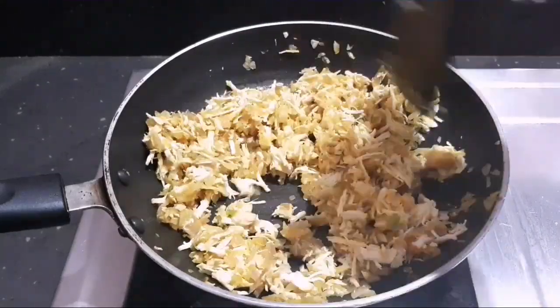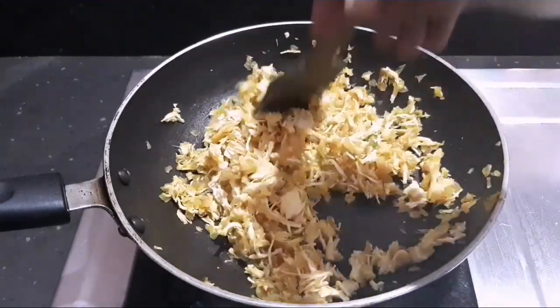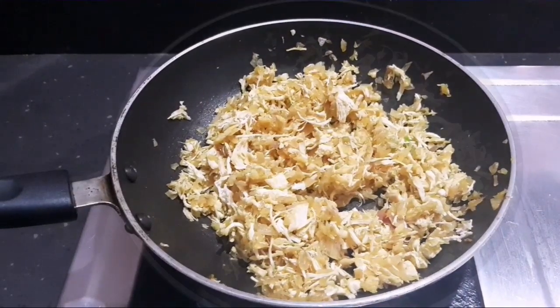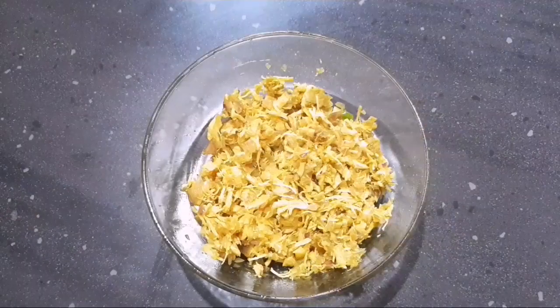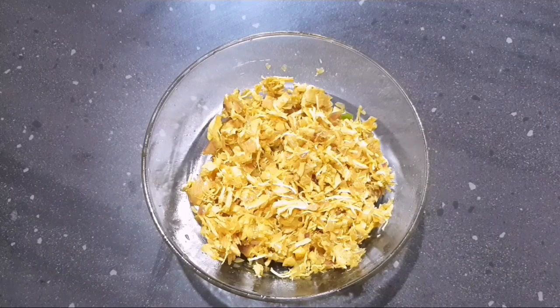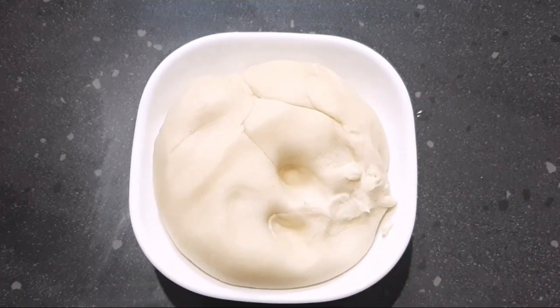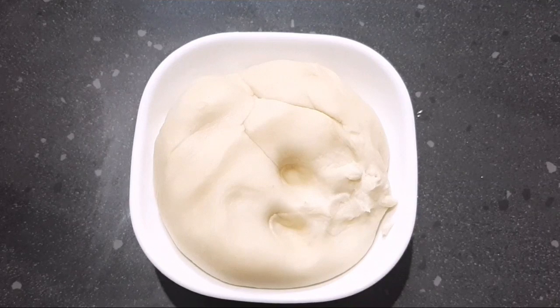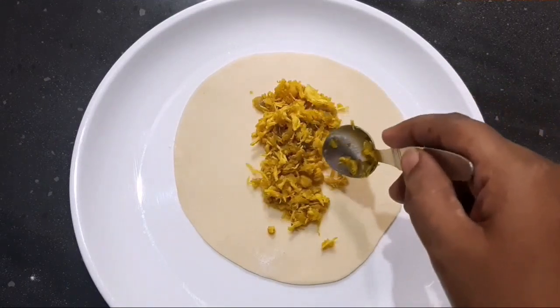Add the masala. Now we will add the sauce to the sauce.